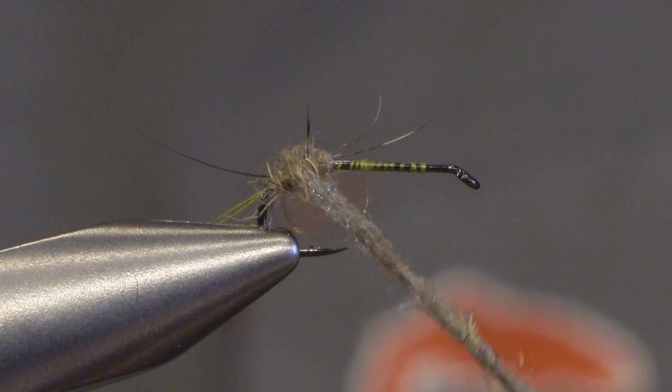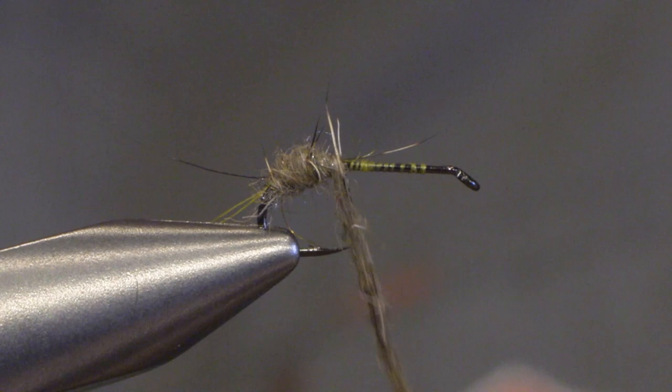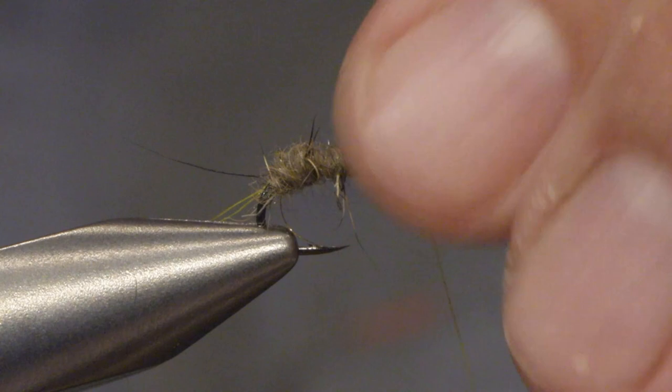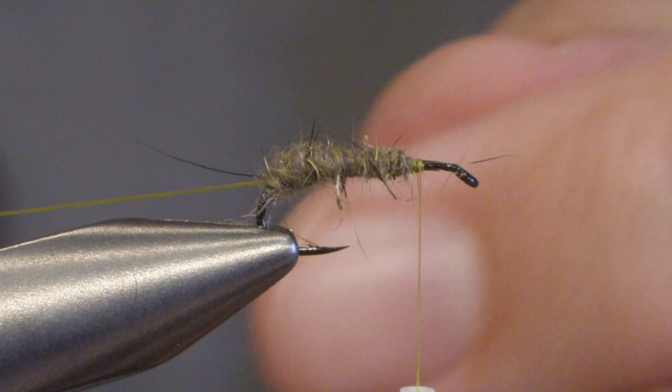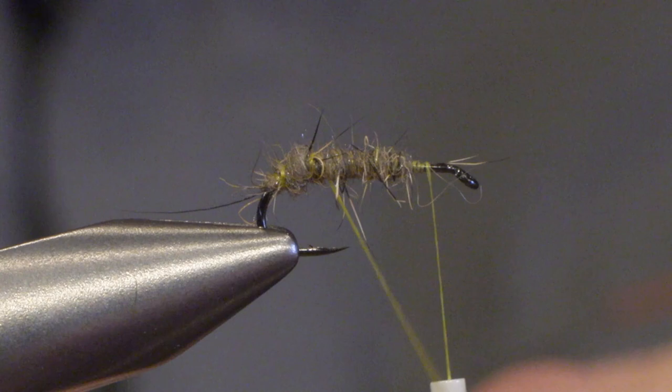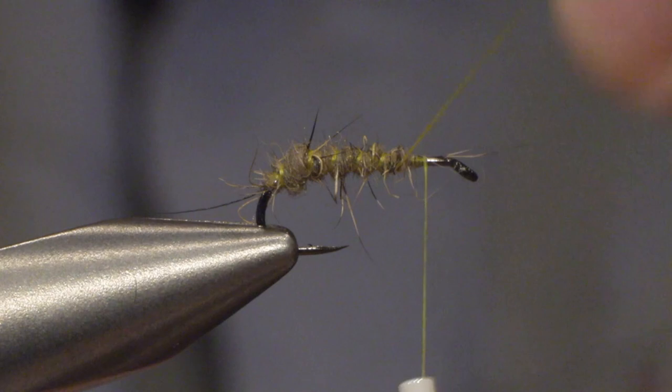We make the body slightly heavier over the bend just to imitate the insect a bit better. Then we taper off the body so it's not too thick where the wing is supposed to be, and leave enough room for the wing and the hackle in front of the body. Then I twist the thread loop and we rib the body and tie it off.